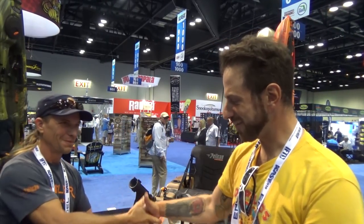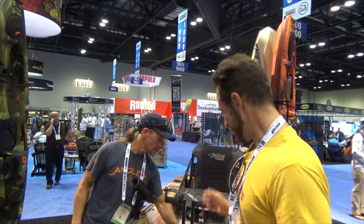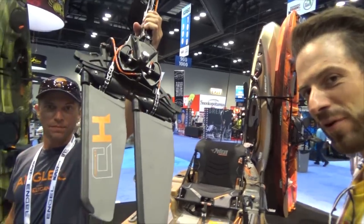All right guys, so I'm here at iCast. On my right, this is Marty Zoffinger. If you know his YouTube channel, I'm sure a lot of guys mention his channel on mine. Today we're going to look at one of the most interesting products I'd like to take a look at — it's the new Pelican pedal-driven system. So Marty, give our viewers a little preview of this.